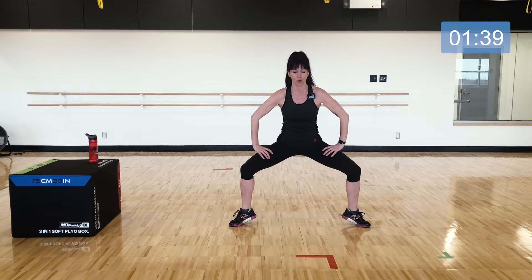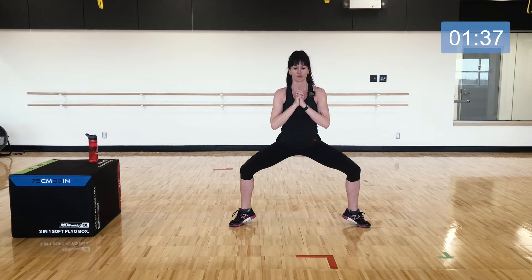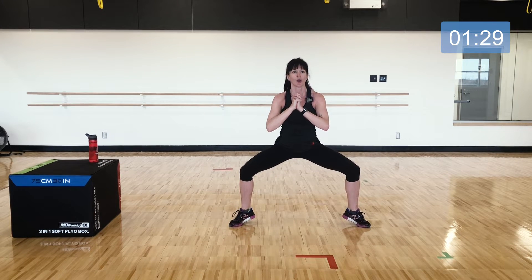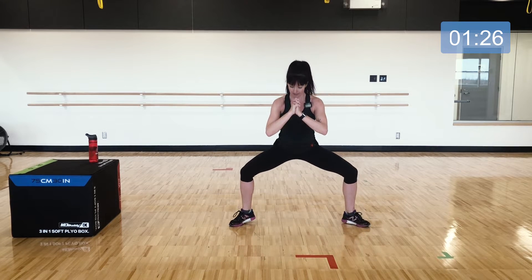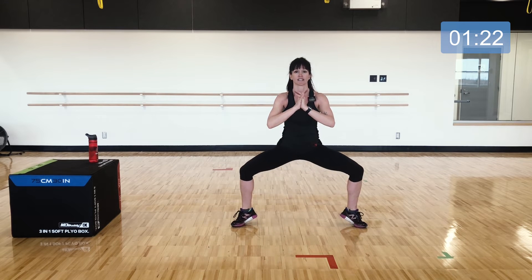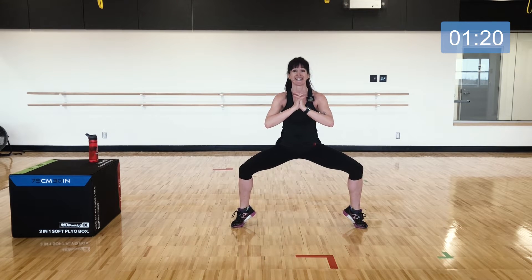Lift your heels and just hold here — find your balance, let it shake. We're going to step up halfway in between. Three, two, one — heels come down, stand tall, sink low, then lift your heels one more time.